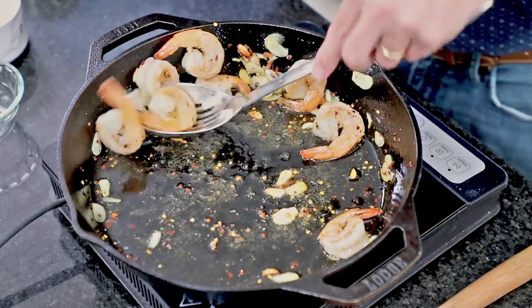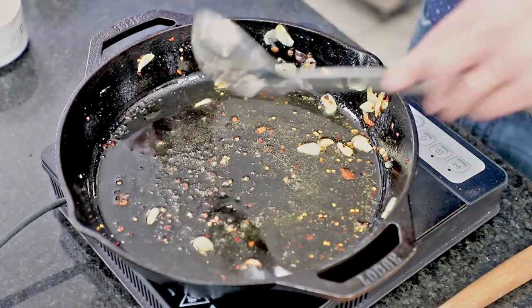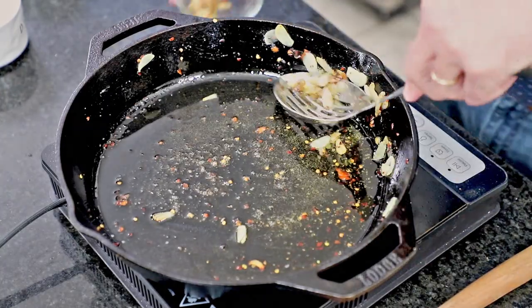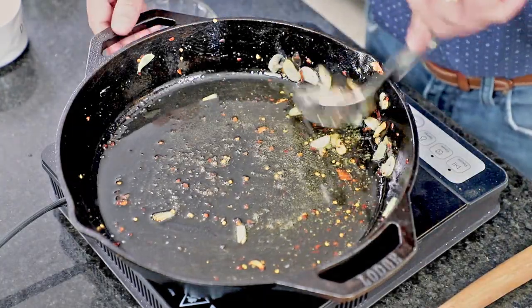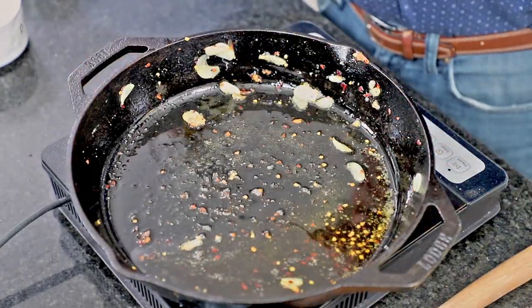We've got a clean bowl here. We're going to take the shrimp out — they're done. You want to let them go until they're curly-cued like that and nice and pink. Don't overdo them because they'll get rubbery, but make sure they are fully cooked. Those red pepper flakes get so loaded with flavor. What we're doing is frying the garlic in that oil — it just mellows out the flavor. It may seem like a ton of garlic, but it really just complements the shrimp perfectly.